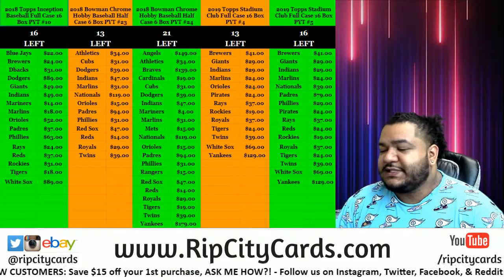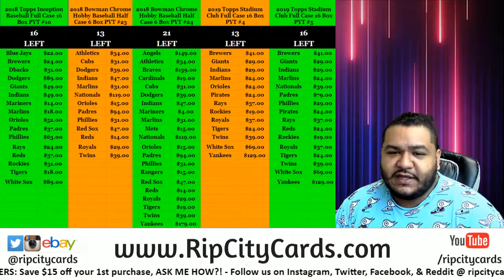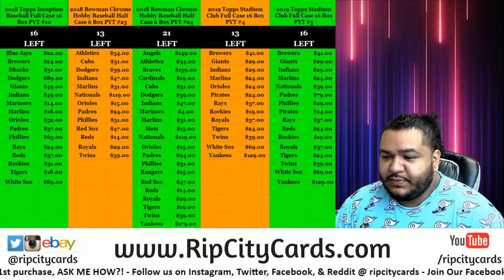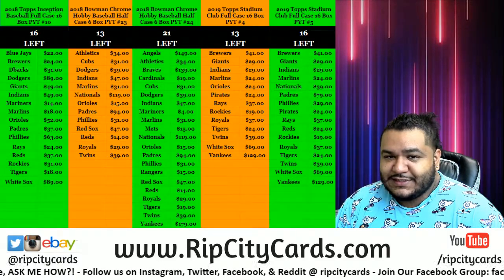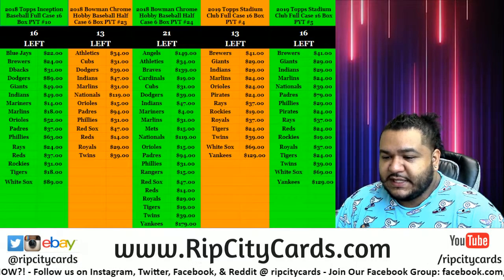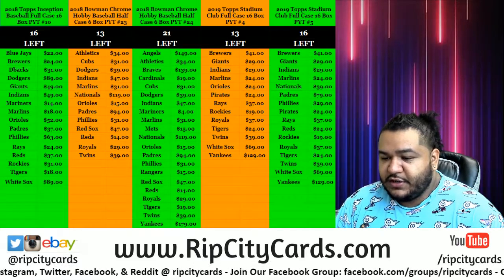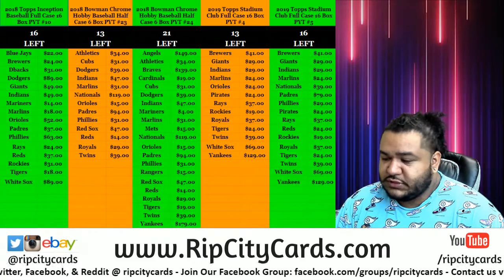What's up beautiful people, it's a lovely Saturday here, hope you're all doing well. It's time to get our eBay break popping for tonight. It is 2019 Topps Stadium Club Baseball, four box break number four. Let's get to it.